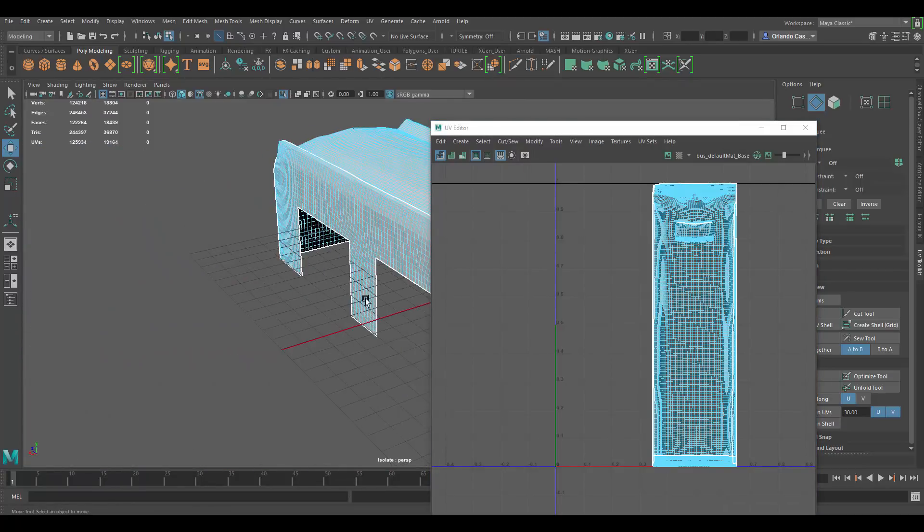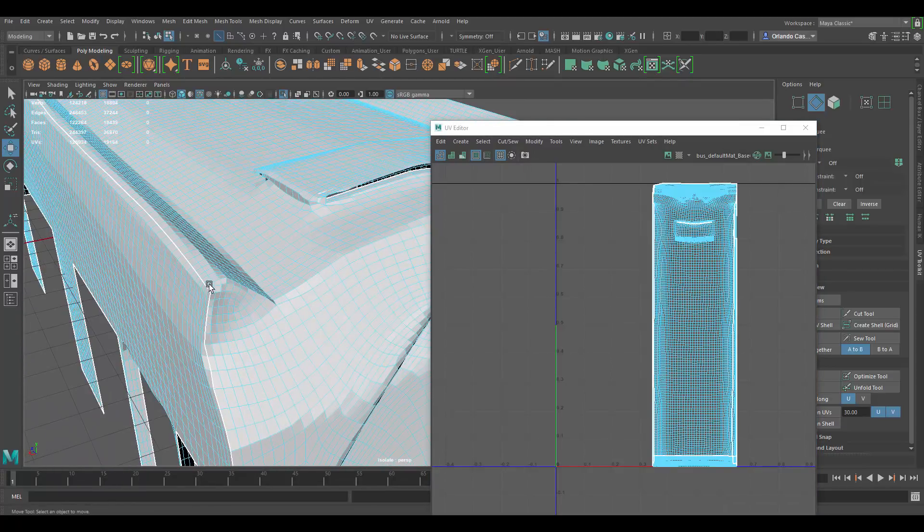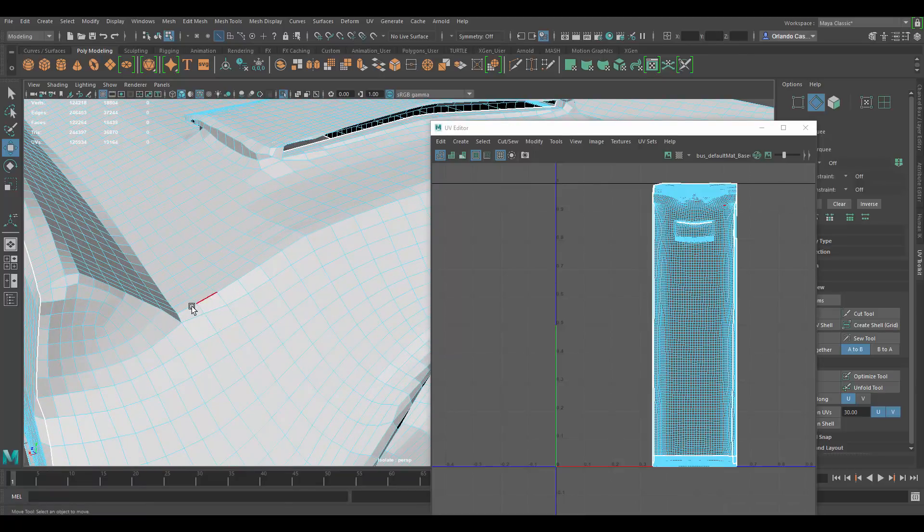Now I'm going to do a cut at the top so that I have the top panel as a separate piece.